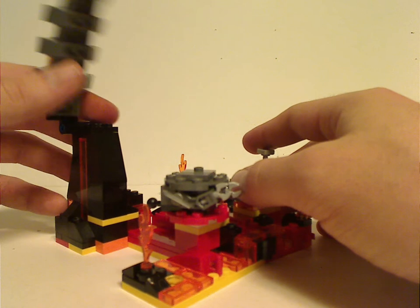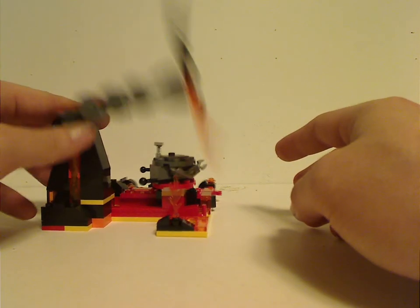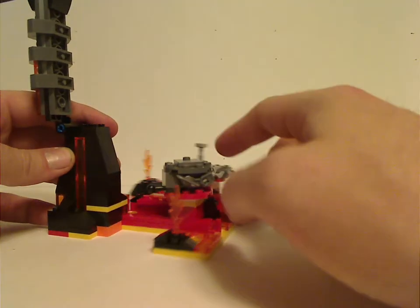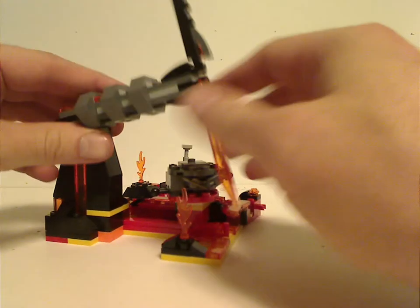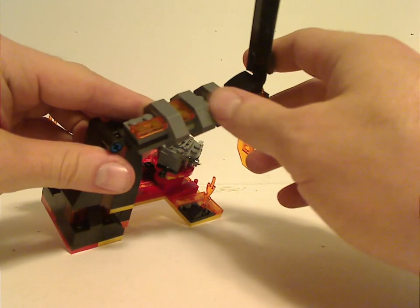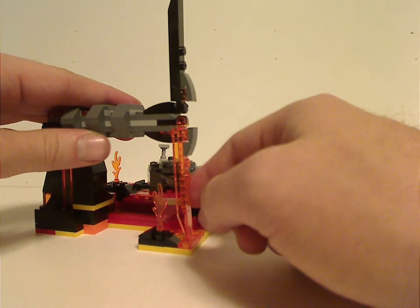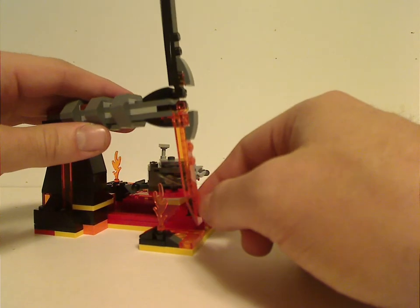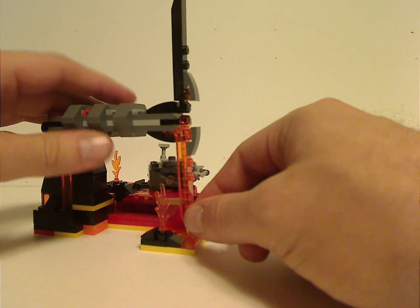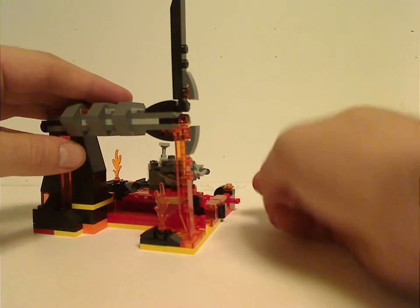On one end of the build there's a little tower, which does tend to drop down quite easily since it's on a single Technic pin. It has some good shaping with the sloping and good use of helicopter blade pieces. You can place your minifigs onto it for some parts of the sequence.